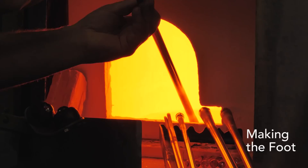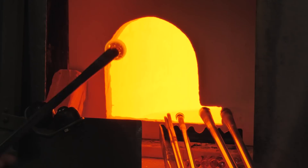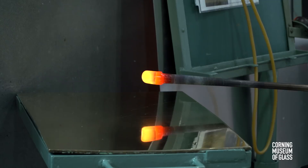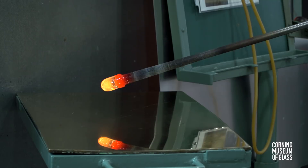The foot begins with a tiny gather of clear glass. A rather thick bubble is lowered into a 12-rib optic mold.